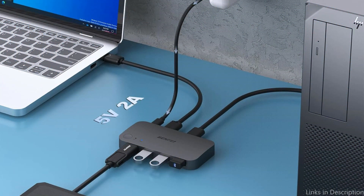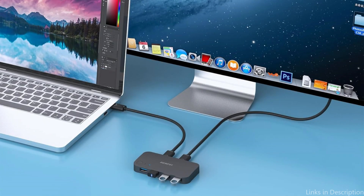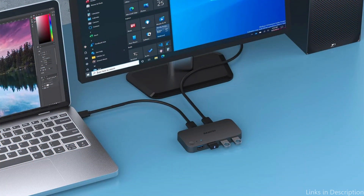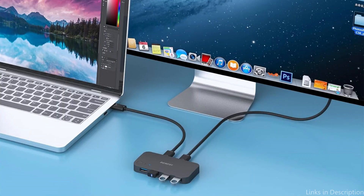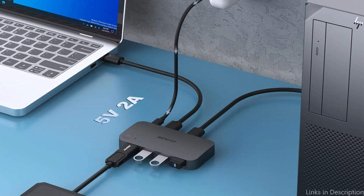Two PCs may share four USB devices — such as keyboards, mice, USB drives, printers, scanners, USB cameras, headphones, and more — with the Benfei 2-in 4-out USB 3.0 KVM switch. The ability to freely switch between your personal computer and business PC is convenient. The Benfei USB switcher has four USB 3.0 connections and can transfer data at up to 5 Gbps. Data transfer between a PC and a USB drive or mobile hard drive is simple, and it is also backwards compatible with USB 2.0.